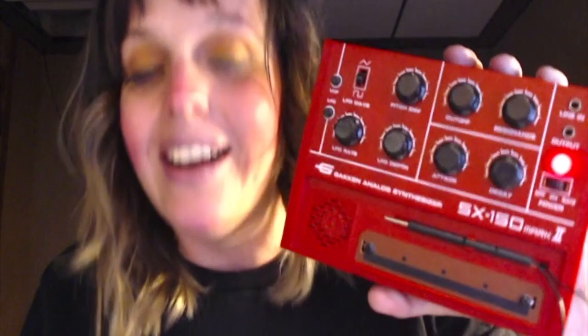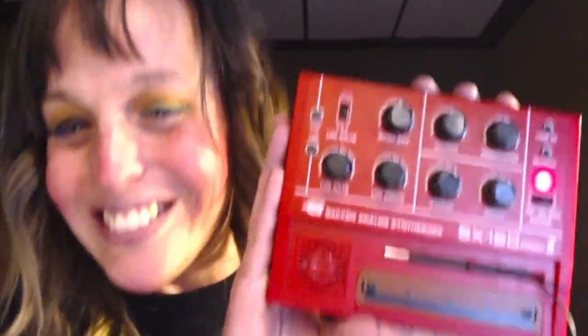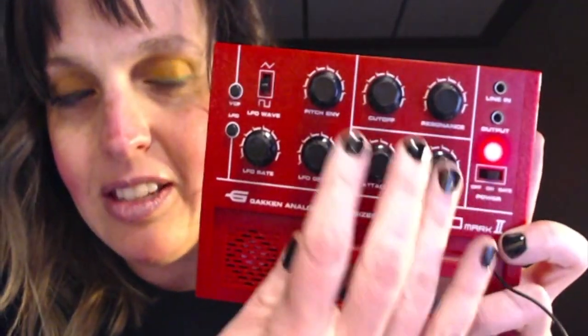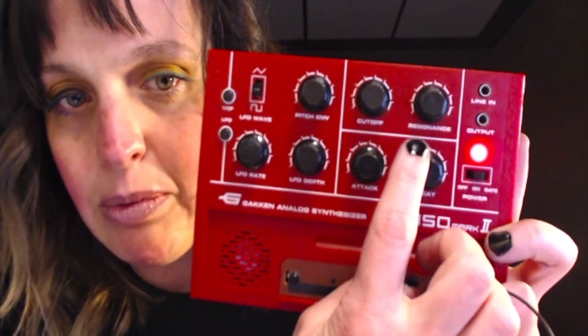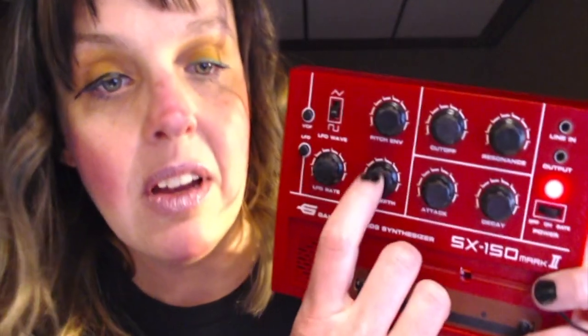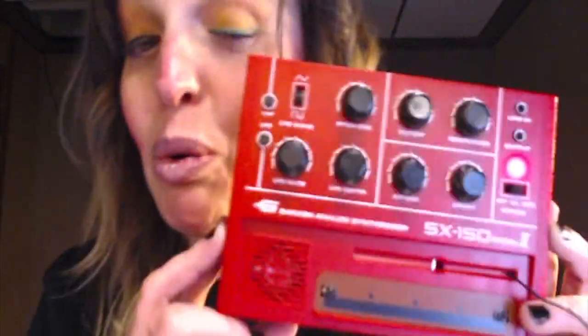So there we have it — the Gakken SX-150 Mark II. If anybody needs a synth player in their band, I'd be happy to come along and make some noise with you. I'm going to go through some of the buttons I played with — these seem like the coolest ones: Cutoff, Resonance, Attack, Decay, LFO Rate, LFO Depth, and Pitch Envelope. Like I said, I don't know what these buttons do, but it does some cool stuff. And that's the fun when you don't know what you're doing — there's no mistakes, it's all creation.